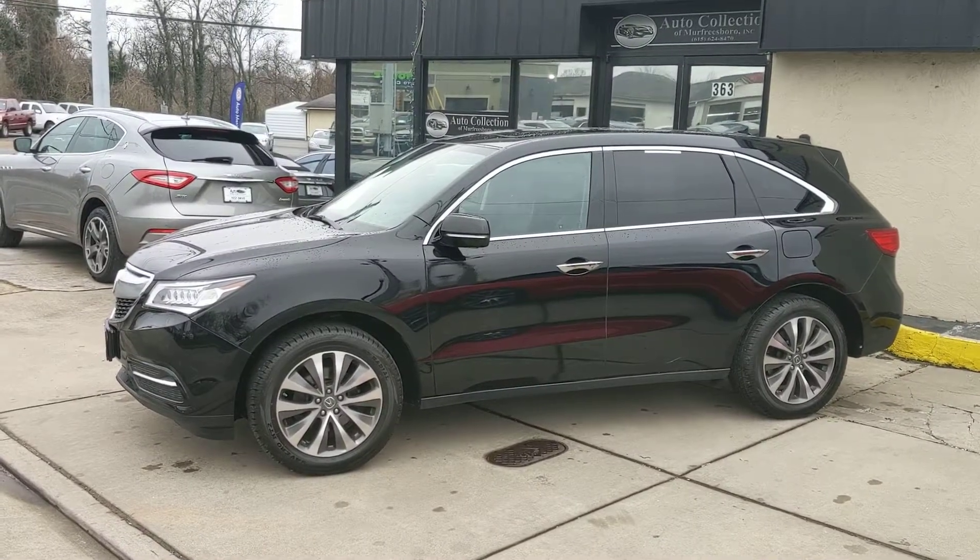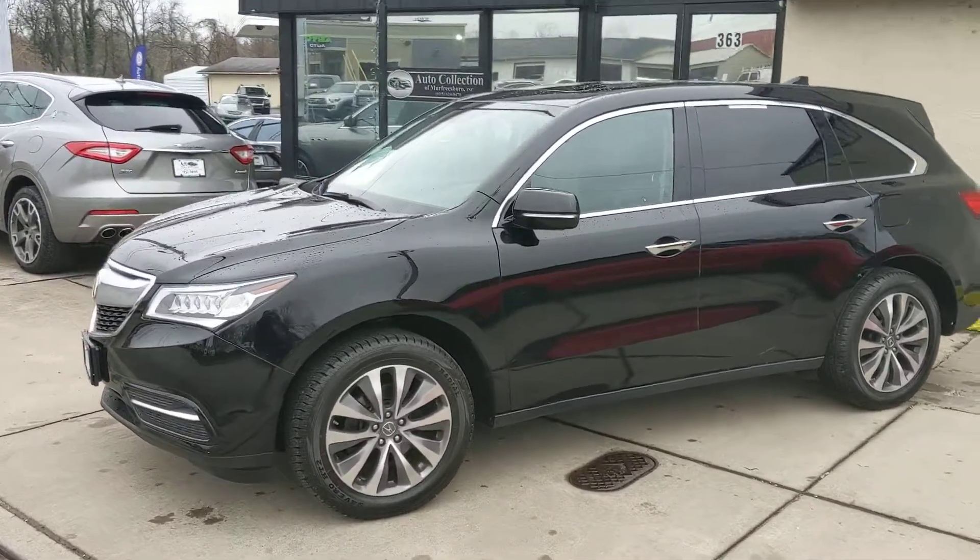Alright, here's the 2016 Acura MDX walk-around video.